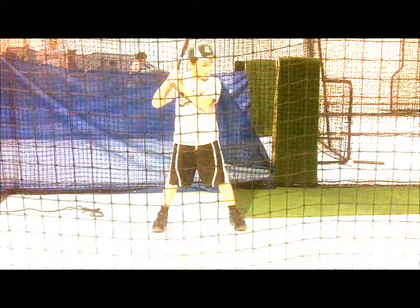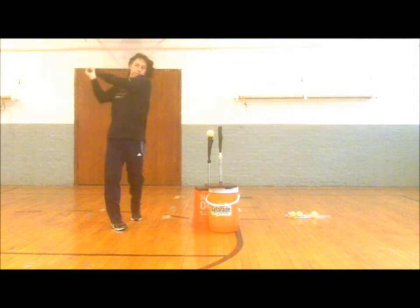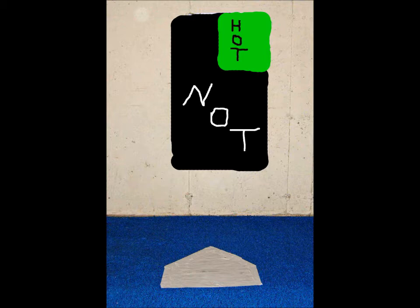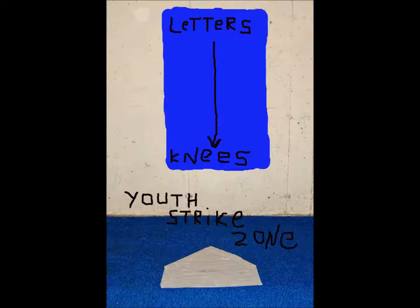Laying off pitch locations that players struggle with early in the count, even though the pitches may be strikes, is a sign of a good hitter. Even batters with poor hitting fundamentals have hot and cold areas, just more cold ones than hot ones. Any pitch in the middle of the plate is usually a good one to swing at, but differences still exist for high and low pitches in the middle of the plate.